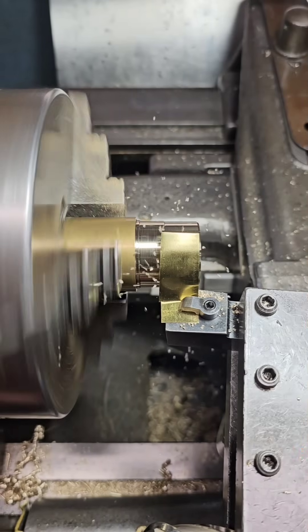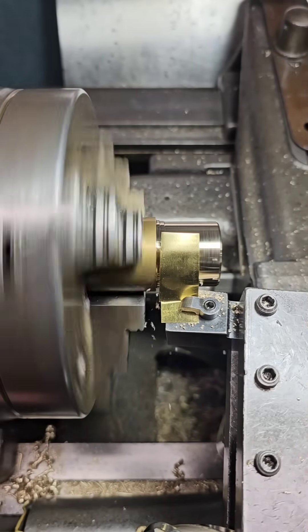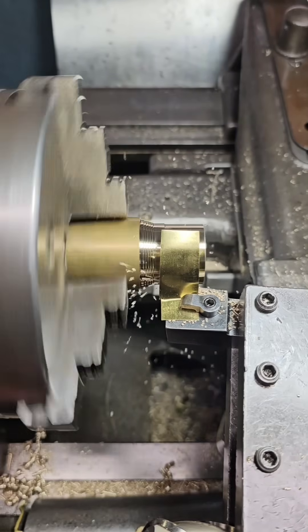A bit of shim stock can create a chip shield. Another great way is to simply turn your tools upside down and throw your chips down into the bed.